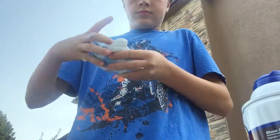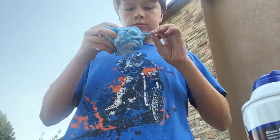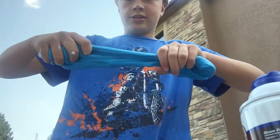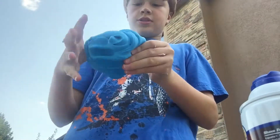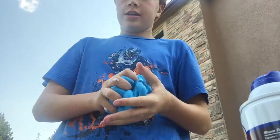The butter slime is complete! Look at how stretchy it is. I don't know why it just doesn't feel like it would be that stretchy, but this is probably the coolest slime I've ever made — it just feels so good.